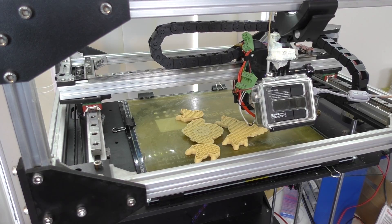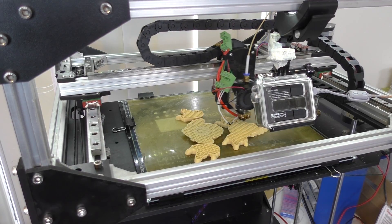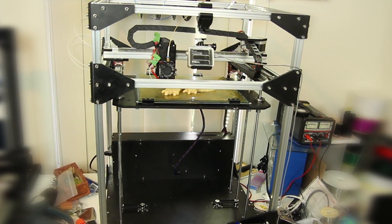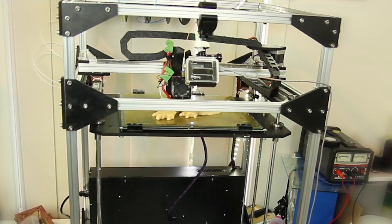This printer is quite massive. It's a 300x300x400 build area, which is 12 inch by 12 inch by 15.75 inch. The actual printer dimensions are huge — 740mm, 500mm, and 540mm.